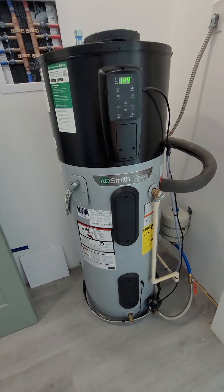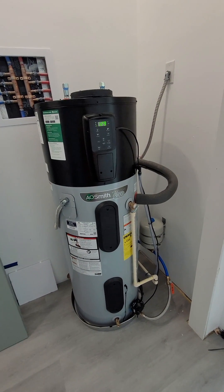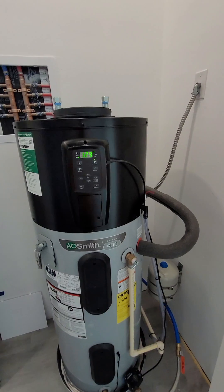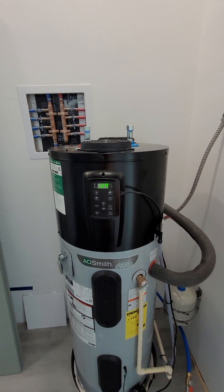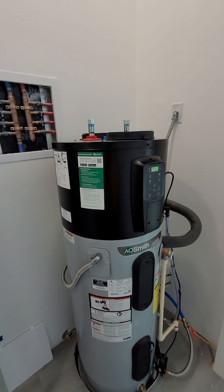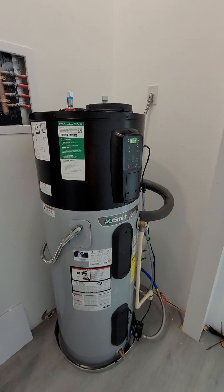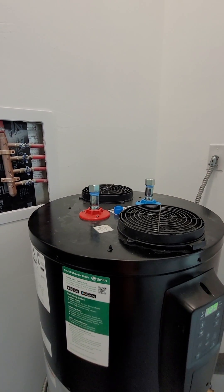I just thought I'd get you a video of it running. I put it up to 129 so it would turn on. First time it turned on yesterday it did produce quite a bit of condensate, but I'm pretty sure once it gets maintained in there it's not going to produce so much. It sounds kind of like a quiet RV air conditioner when it's running.